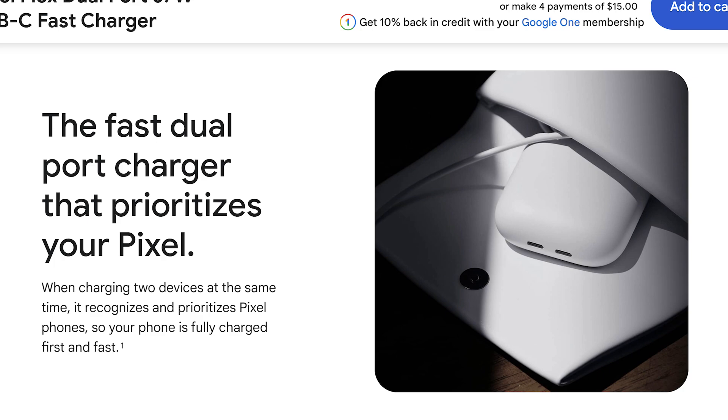In typical Google fashion, the really cool part is how smart it is. When you plug two devices into the charging block, it automatically knows to prioritize your Pixel phone so that it gets the fastest charge first.